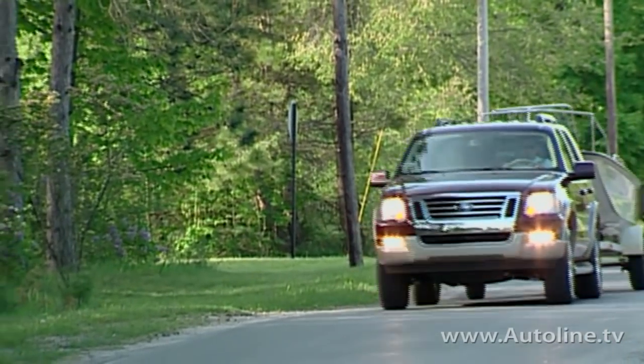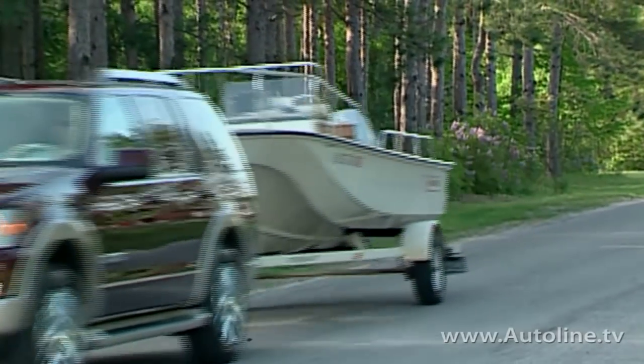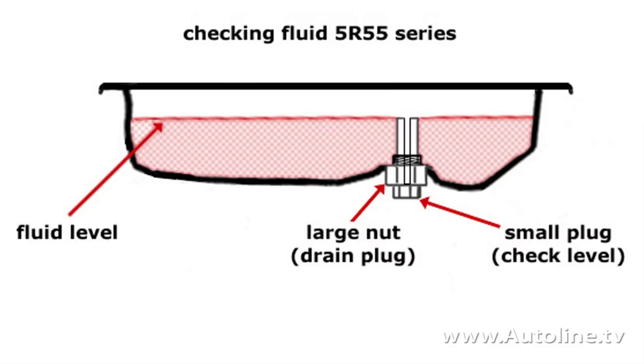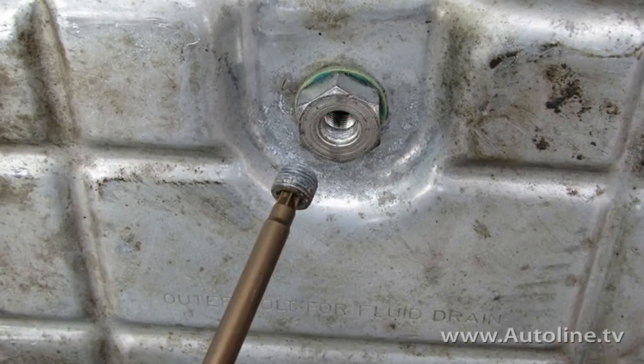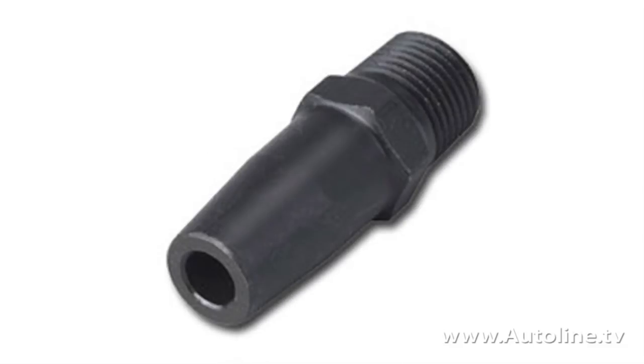Along with the Chrysler 300, the previous gen Ford Explorer has a system like it, although slightly different. It has a two-piece plug that screws into the bottom of the transmission pan, and it's a hollow screw. So to check the level, you first need to get the fluid to the proper temperature, then remove the center screw with the engine still running, and if you have a steady flow of fluid, the trans is full. But if not, you need a special fill adapter to shove in more fluid.